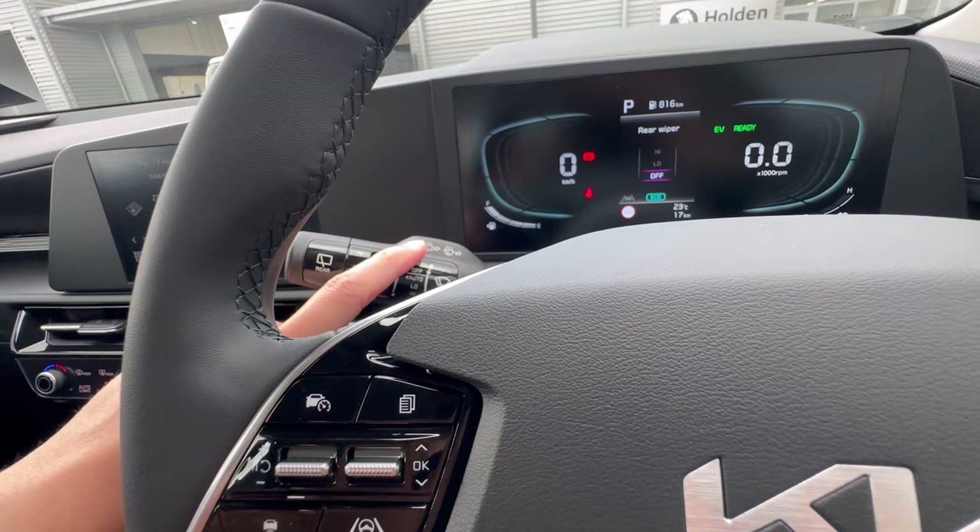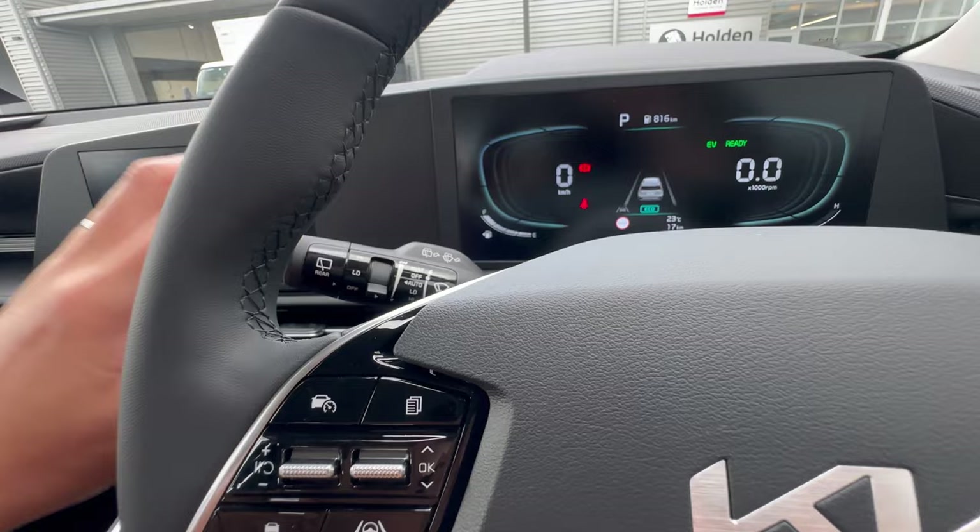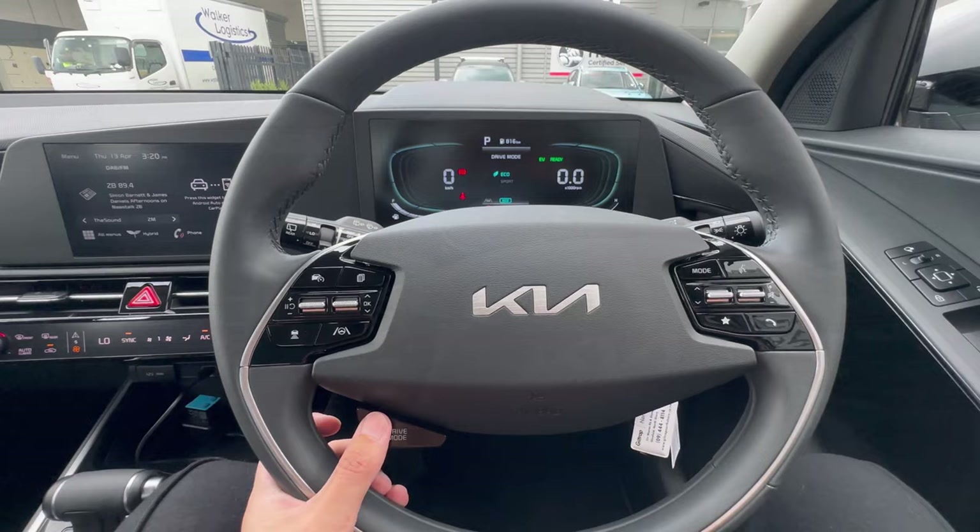To wash the front windscreen, pull the stalk toward the steering and hold. Push it all the way forward and hold to wash the rear windscreen. That indication on the stalk tells you which wash mode is active.